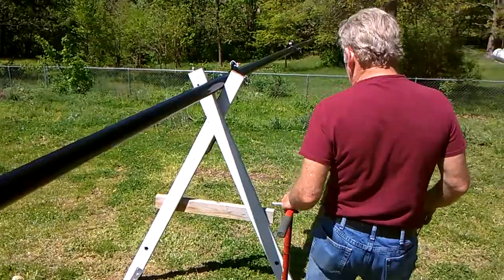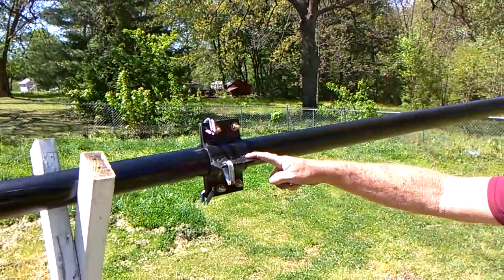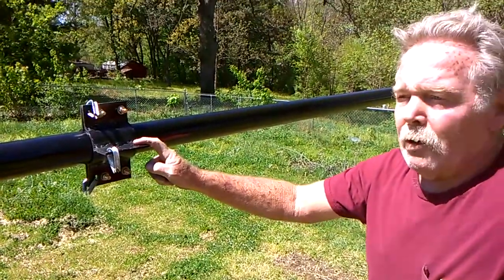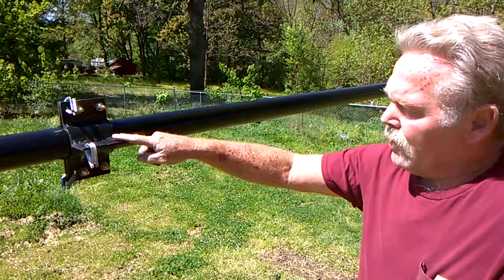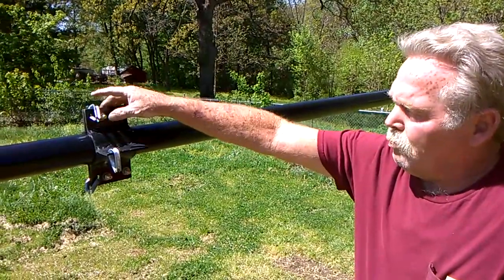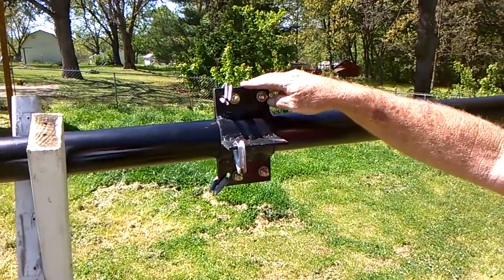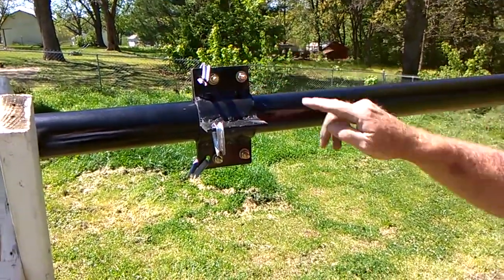Coming back up here — this is one of the fabricated tower mounts for your guy wires. Again, that's three inch pipe. We shaved it down and when you put bolts on both sides, it compresses and grabs it over the pipe and it's not moving. The top one we did the same thing, but I went ahead and welded that in place.